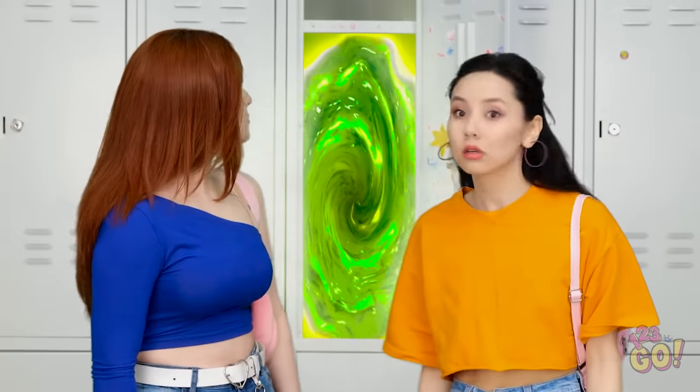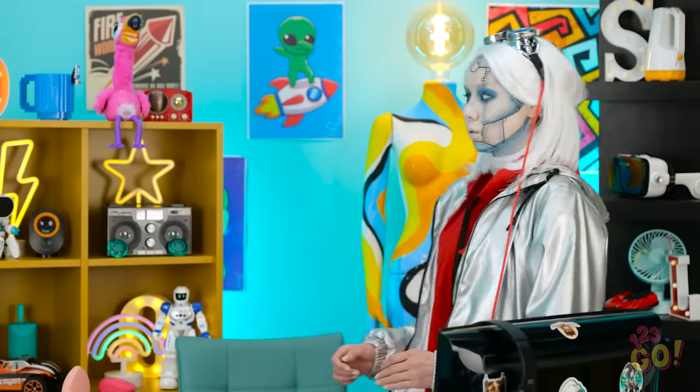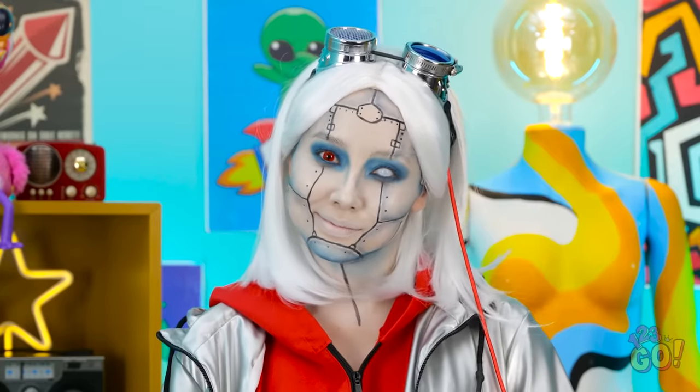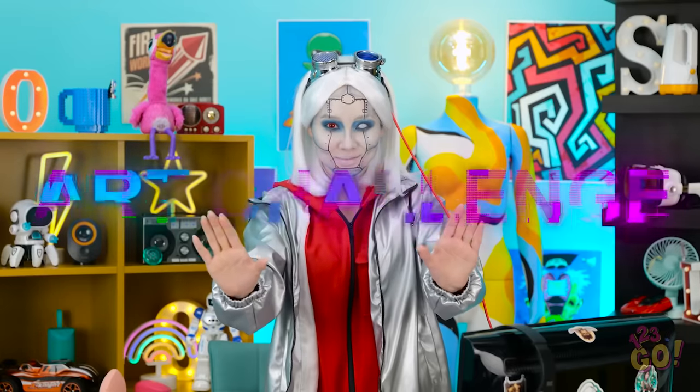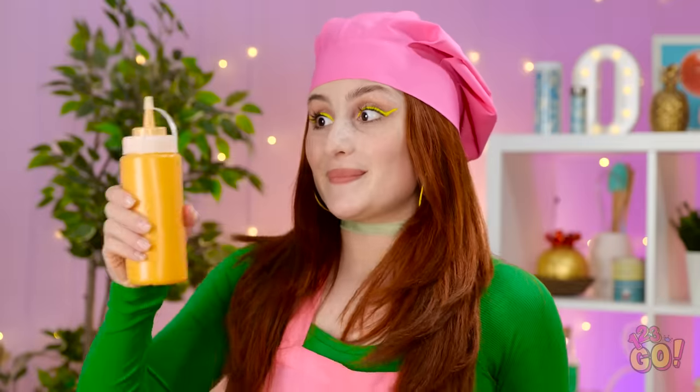You're so annoying! That's different. Where are we? Are you seeing this? Hello, earthlings. I'm so glad you're here. What's going on? Don't ask me. It is time for an art challenge. I love pizza! This should be easy!